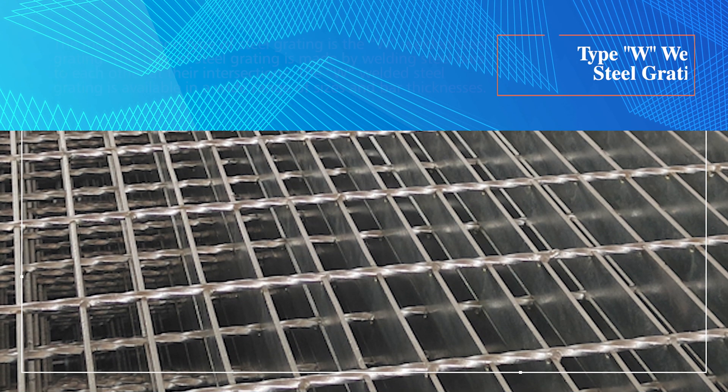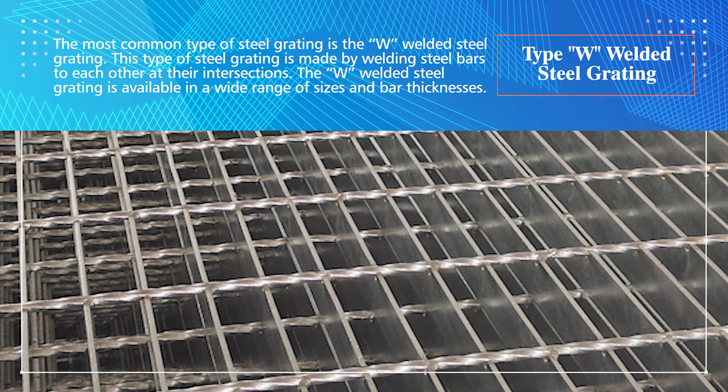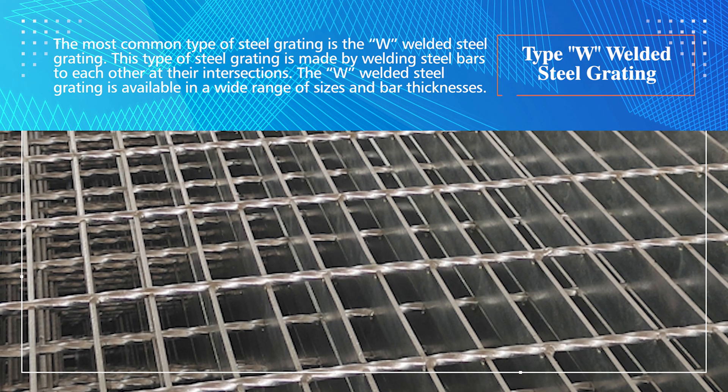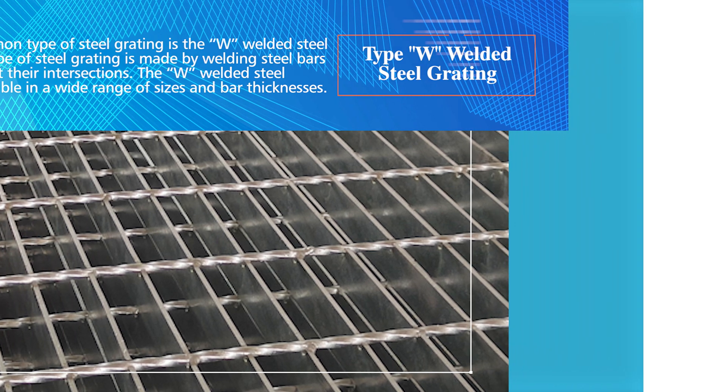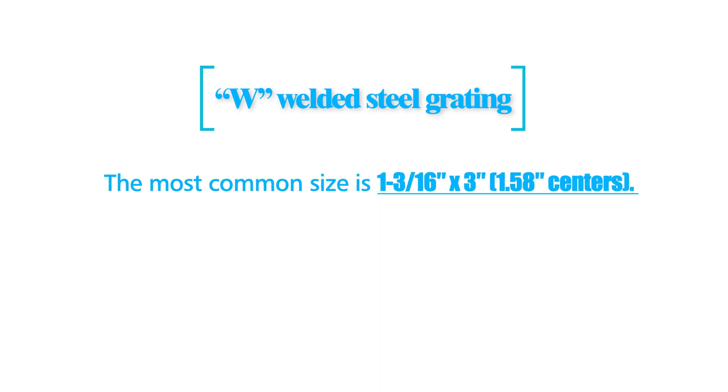Type W welded steel grating: The most common type of steel grating is the W welded steel grating. This type of steel grating is made by welding steel bars to each other at their intersections. The W welded steel grating is available in a wide range of sizes and bar thicknesses.